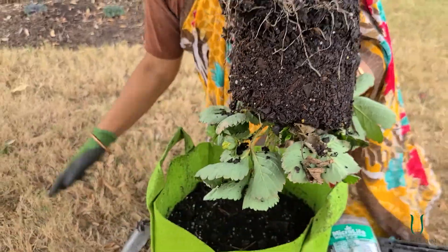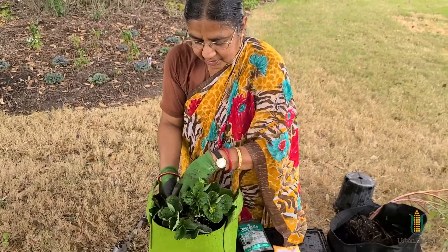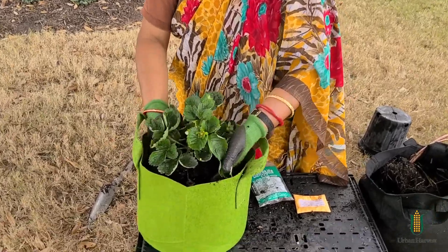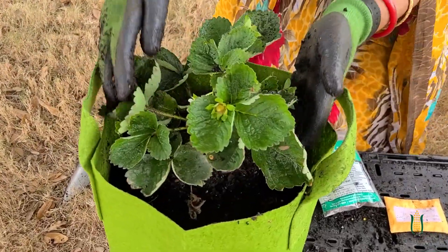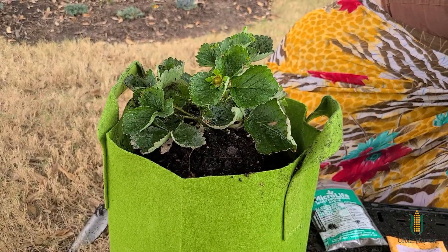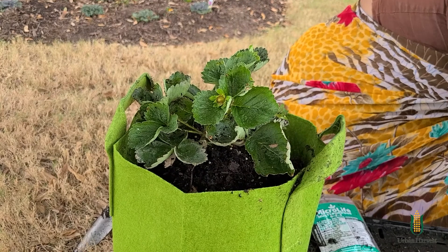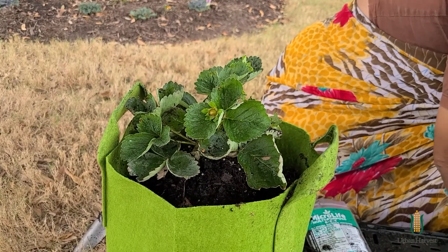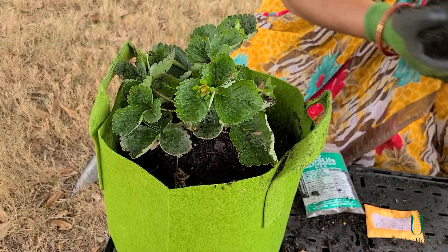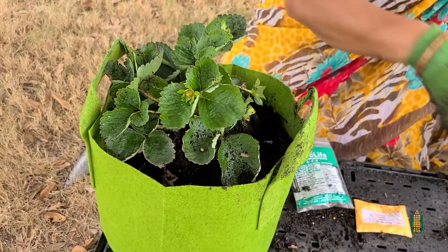And then I'm going to use two hands and slowly place it in the part right in the middle. So here you go, it's in the middle. I'm going to make sure that it's standing straight up — I'm adjusting it a little bit. Now I'm going to put more soil in it, putting soil on the sides. As I'm putting the soil in, I'm going to tuck it right in.